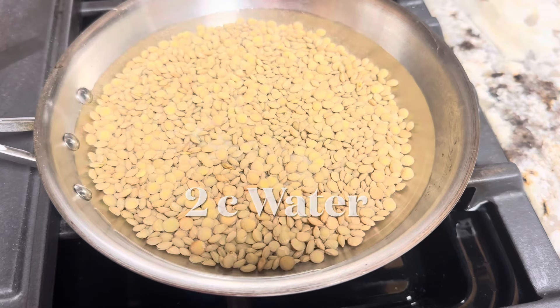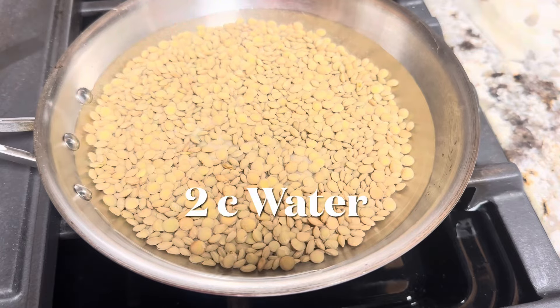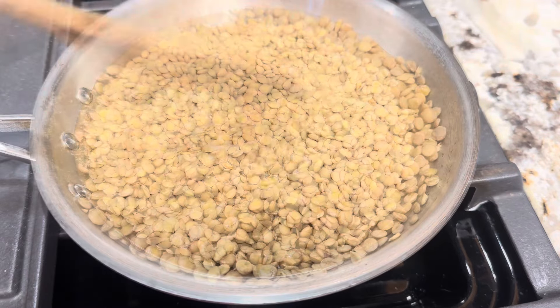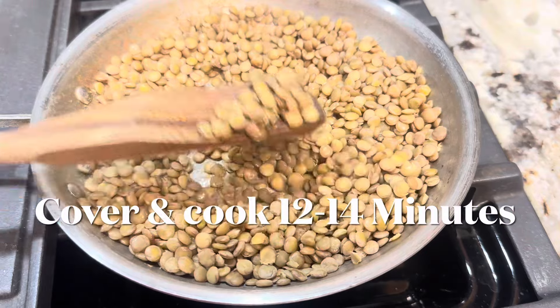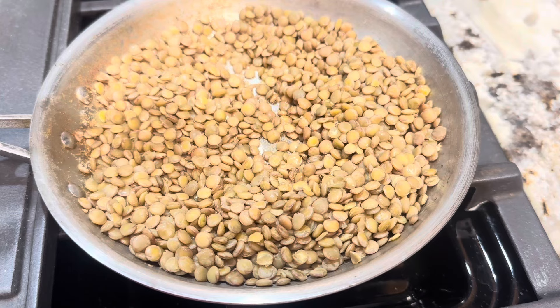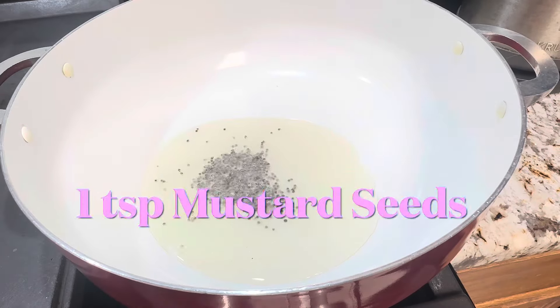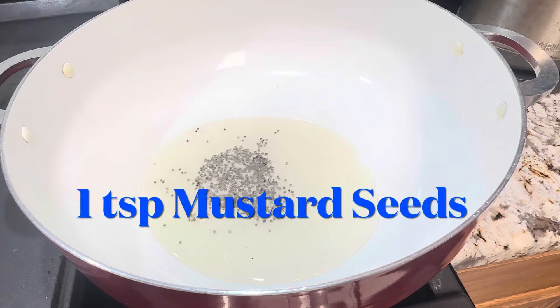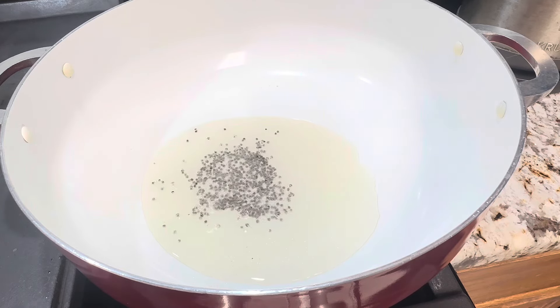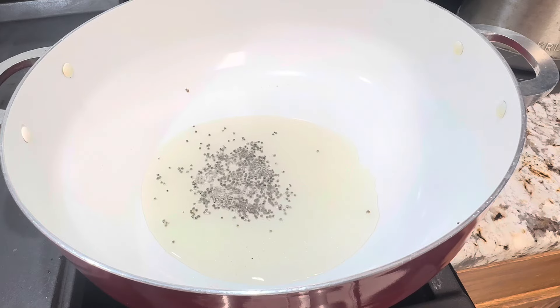Cook the lentils for 12 to 14 minutes with the desired amount of salt, in two cups of water. The important tip for lentils: they shouldn't be mushy or hard. Please make sure there's no water left with the lentils. Heat the pan with two tablespoons of cooking oil.